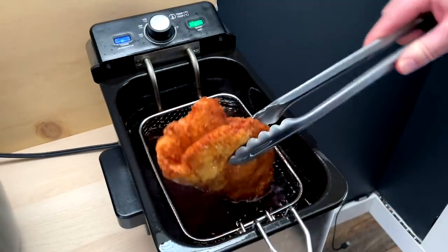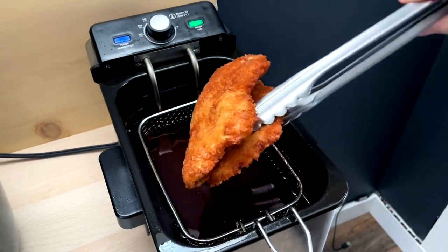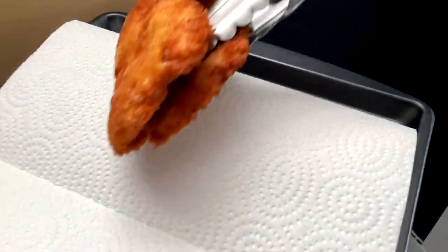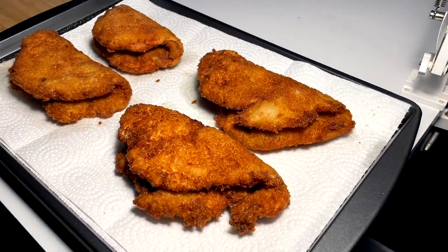I think we have arrived at the final cooked product — it's looking very good to me. We still got the taco shape, everything's nice, we're not burnt. We put it on a paper towel tray and do three more.